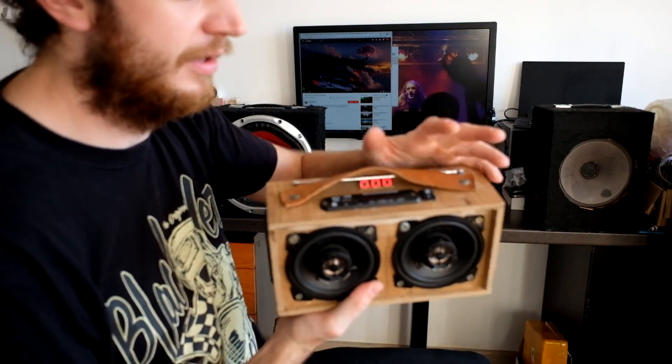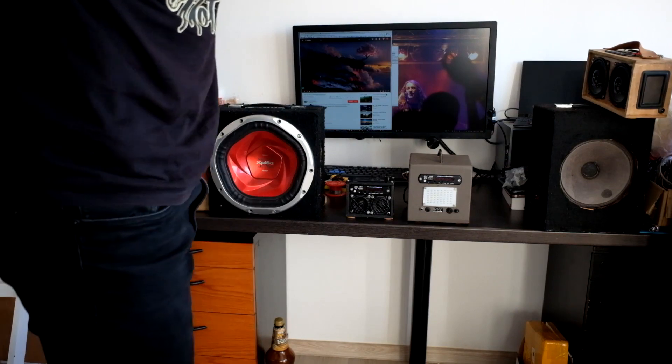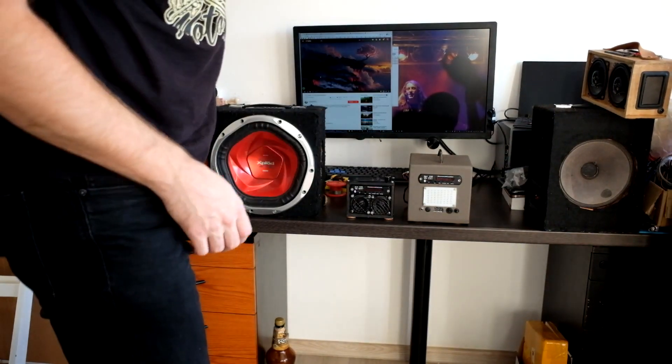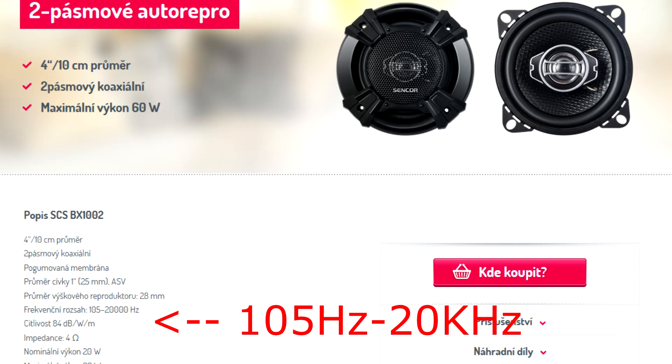So let's play — 23 volts, so it is not fully charged. This one is really loud. Again, not a lot of bass; for that you would need a bigger speaker.